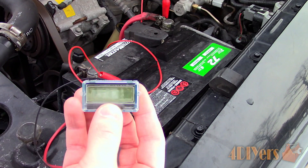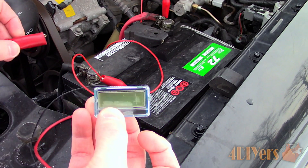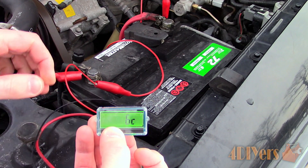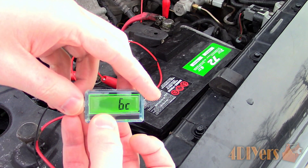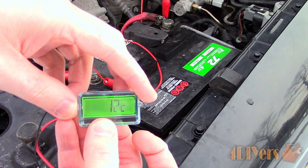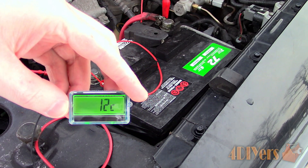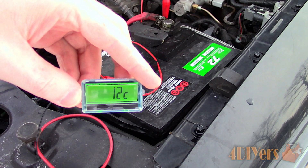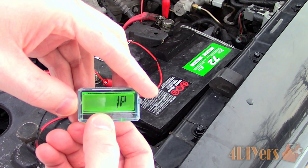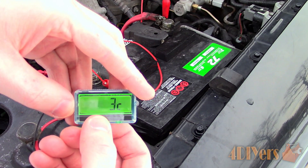Testing the meter out — before you attach the power, press and hold the button on the back side of the circuit board so you can select what type of battery is being used. As you can see, there is a large variety of settings; this meter will operate between a voltage of 8 to 63 volts. Once the meter has been turned off, it will remember the setting so the next time it's turned on the reading is correct.